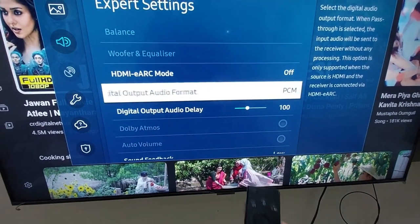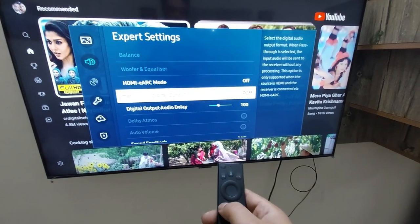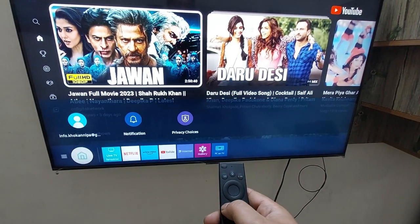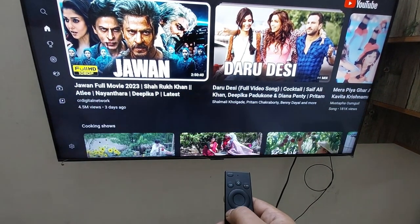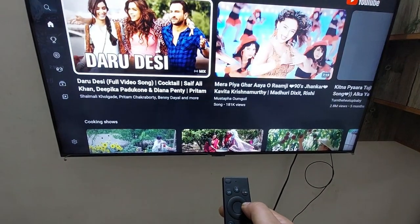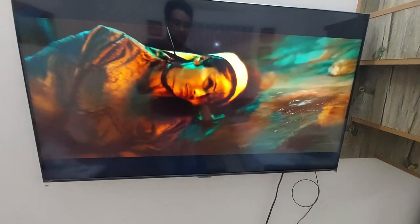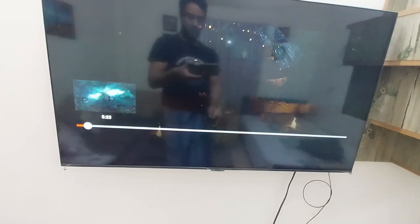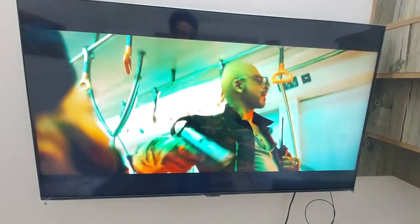Go back on your TV using your remote. Now I will open a movie. As you can see, audio has come out, no noise has occurred. There is no noise — audio has come out successfully.